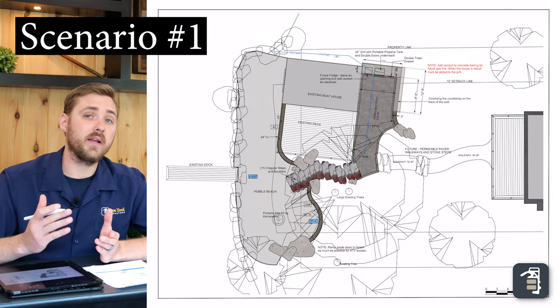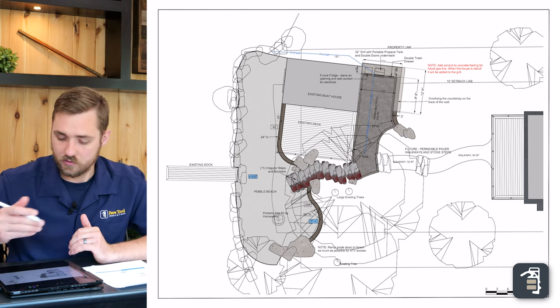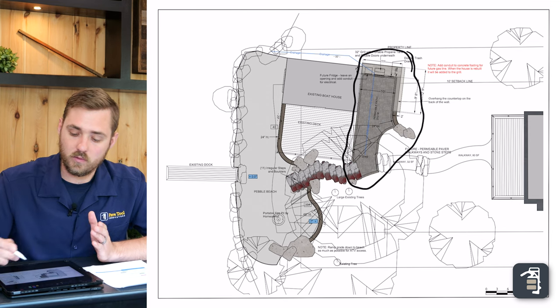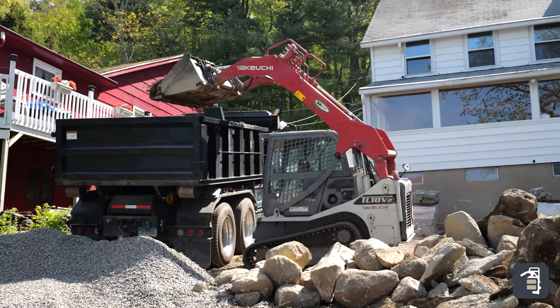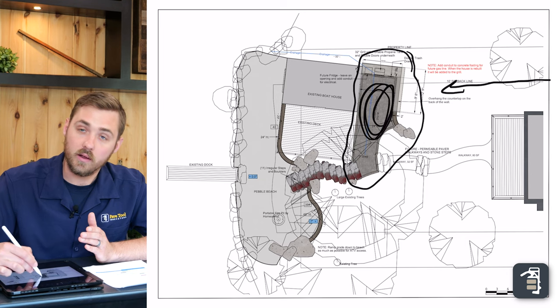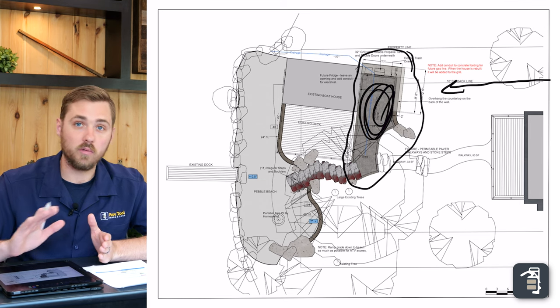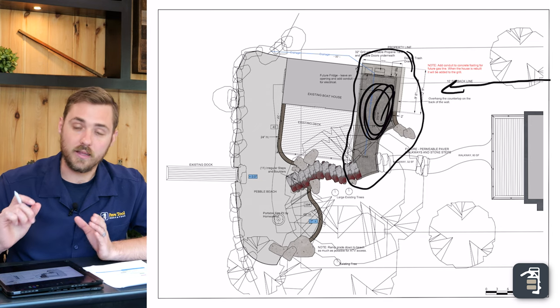We're going to show you exactly what we did on this particular project — how we excavated, hauled out, and brought in materials. With this area here, we were able to back the truck right in, have it parked right there, excavate the material out, put it in the back of the truck, haul it out, bring in material, and have them dump it right in this area. That eliminated all of the transportation cost and material handling, bringing it down to a minimum amount of time, which is super important.